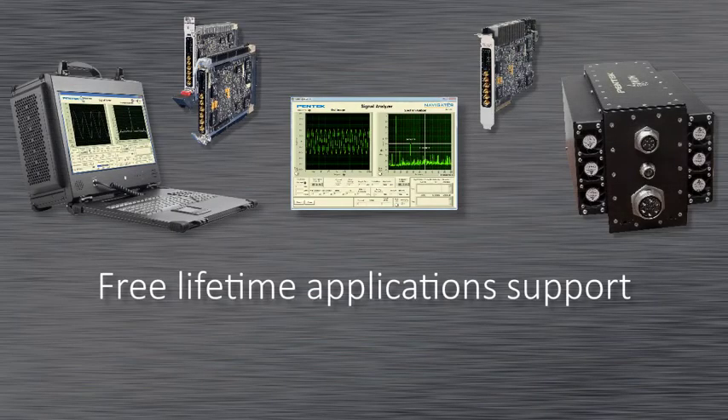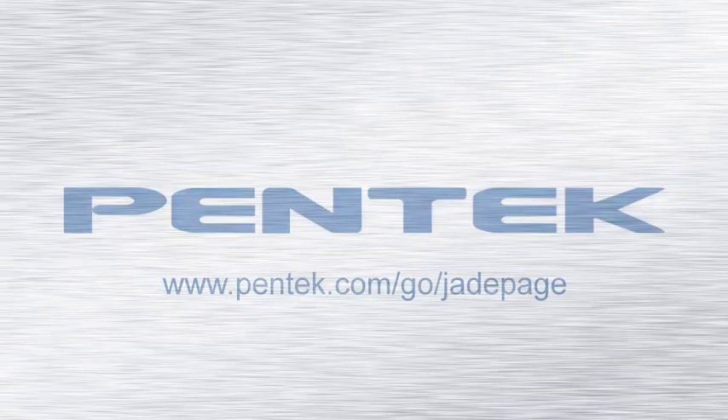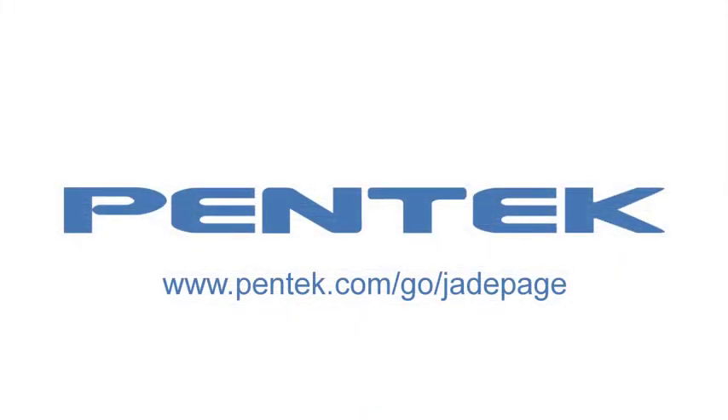Along with Pentek's flagship hardware and software comes free lifetime support. Users can contact our support engineers through email or simply call us to talk directly to an engineer that can help you. Thank you for taking the time to learn about Jade and Navigator. Please visit our website for more information.